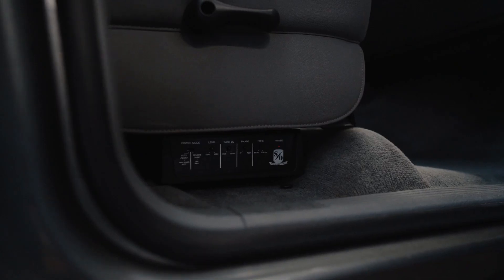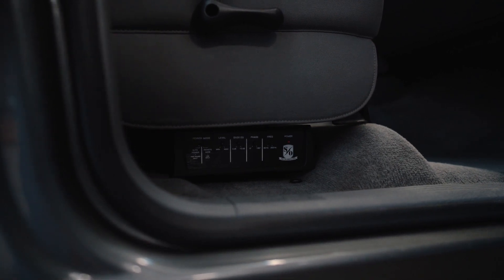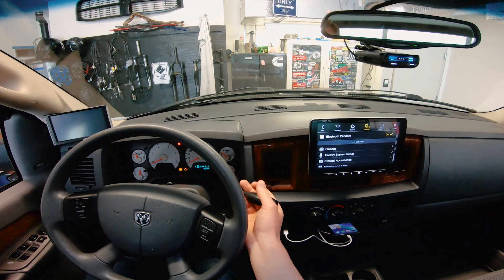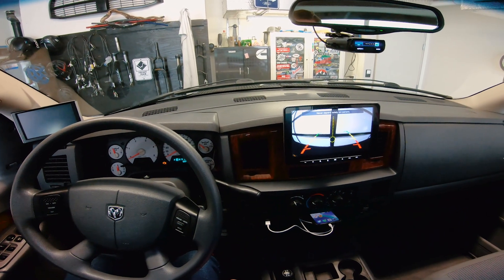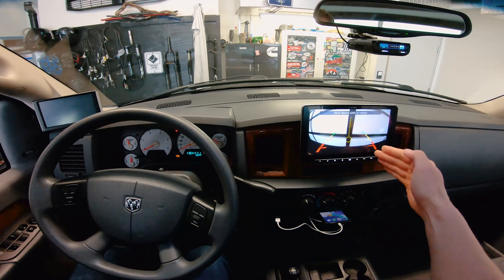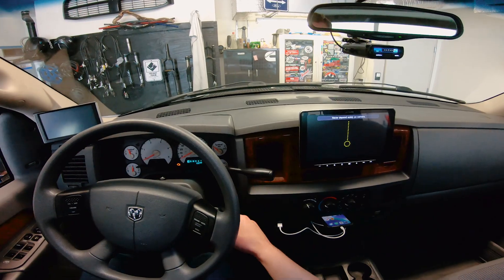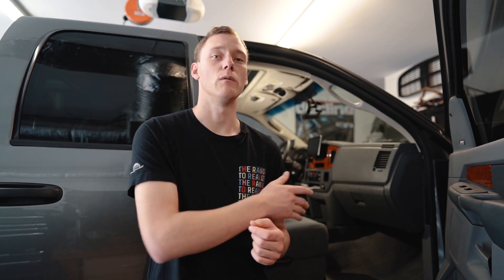The Sound Ordnance sub will fit underneath the passenger seat, but only if you pull out your spare tire tools. In terms of backup camera, that's actually one of the huge benefits of having such a large screen — my backup camera is now viewable on a 9-inch touchscreen. I have parking guidelines and also trailer hitch guidelines, so I can see exactly where my hitch is going to line up with a trailer on a giant screen. That's a huge improvement over having the backup camera tied into my Edge Insight, which is what I had before.